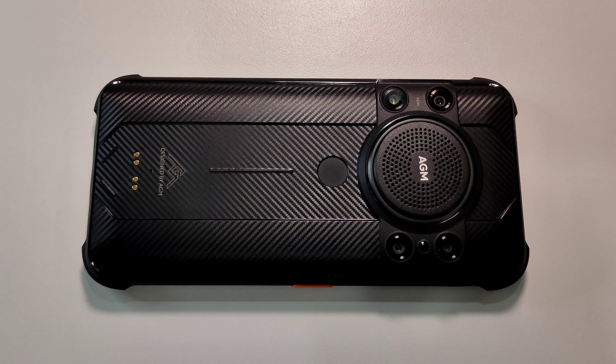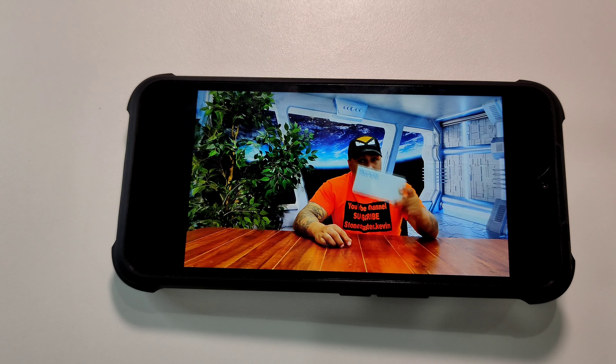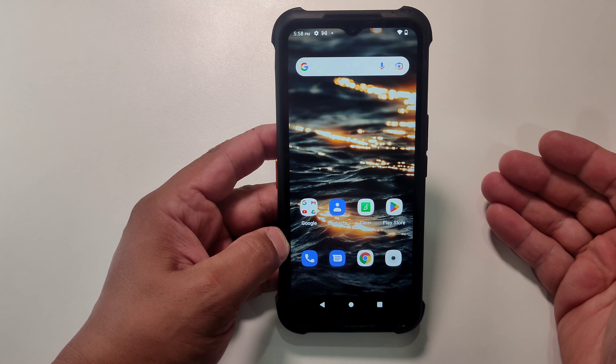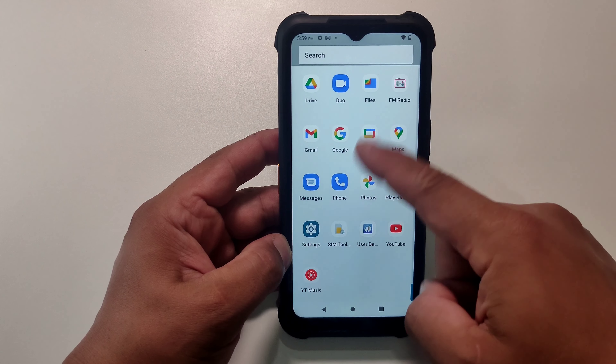I'm going to play a video on YouTube so you can see how loud this phone gets when watching videos. See how loud that was? This thing is that loud. And the good thing about this phone is it has full Google support — it comes with every Google app. Google Play Store and many more. The phone is very smooth as well.